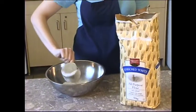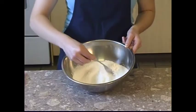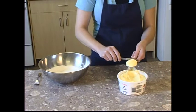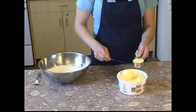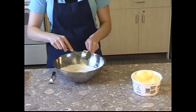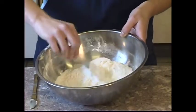To a large mixing bowl, add 2 cups of flour, 1 tablespoon of baking powder, and ½ teaspoon of salt. Stir until well mixed. Add ¼ cup of margarine to the bowl. Use a fork to cut the margarine into the flour mixture until it forms small pieces, about the size of a pea.